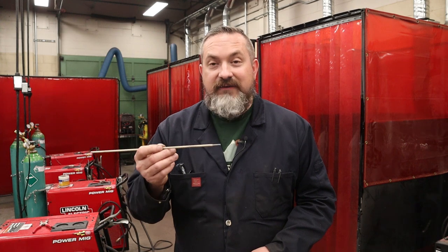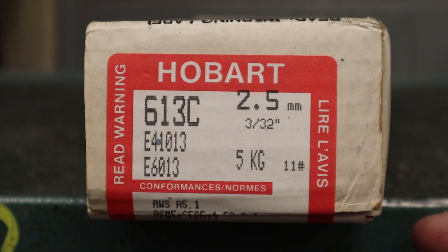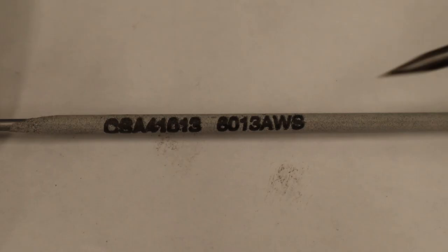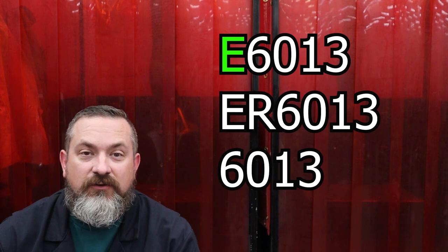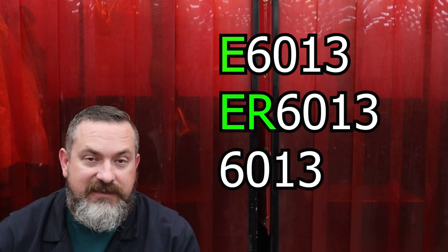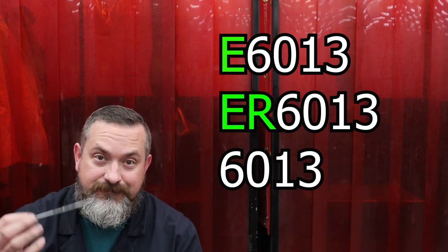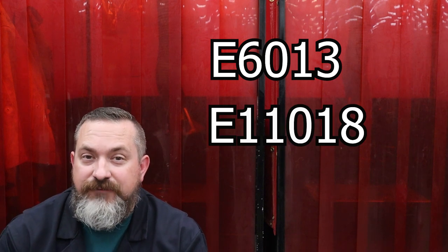Now to go buy the right electrodes we need to figure out what these numbers mean. Looking at an example - if you look at the end of the box we've got E6013, or you can look at the end of the electrode itself and it says 6013. At the very beginning of the string of numbers you may see an E, which stands for electrode, or ER which stands for electrode or rod, and in some cases just the numbers.